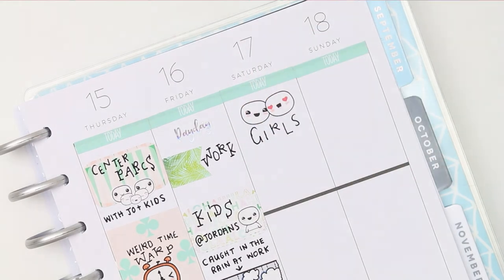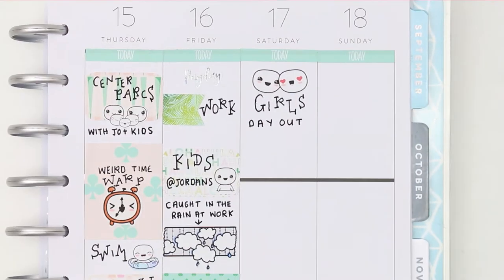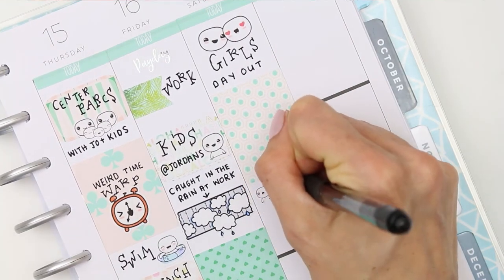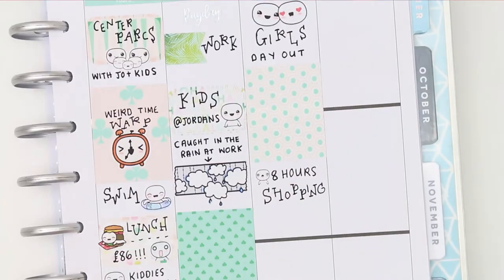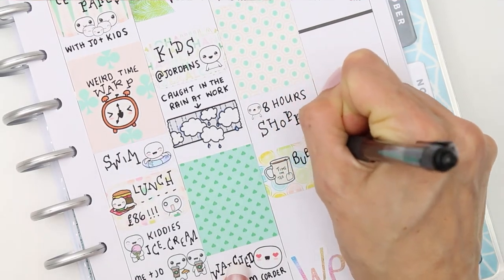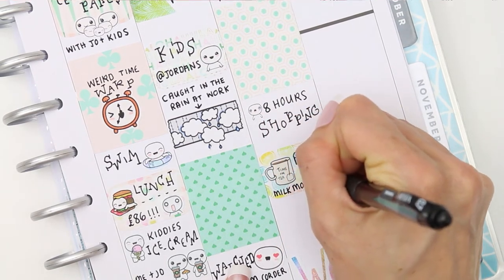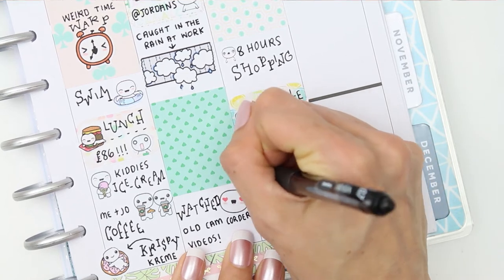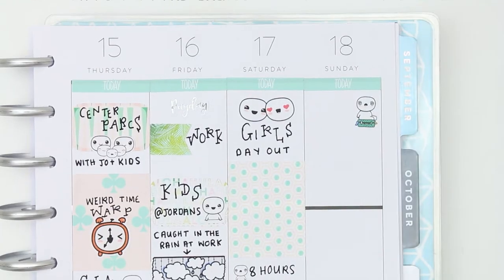For the weekend I put the weekend banner down. On Saturday I had a girly day out with my daughter, because she was going away that week with her dad. We went up to the city and spent eight hours shopping — I put a crazy-eyed poppet because I didn't realise we'd been there that long! We also tried bubble tea for the first time — a milk matcha tea with coconut balls inside. It sounds weird if you don't know what bubble tea is, but just Google it, it's actually delicious.